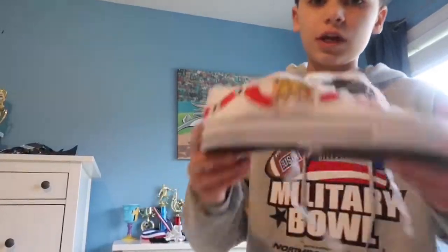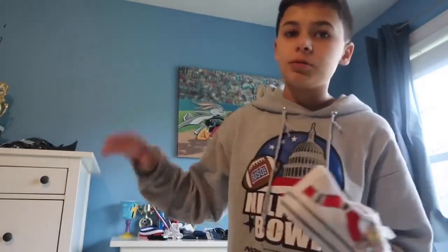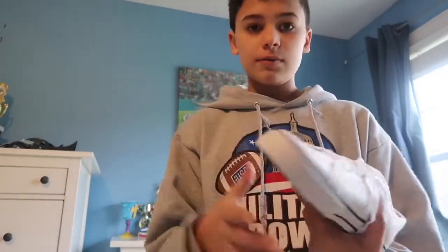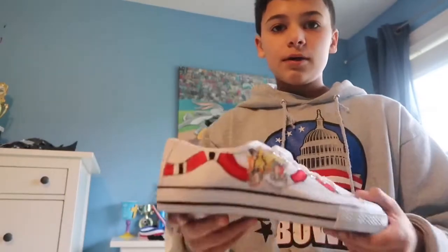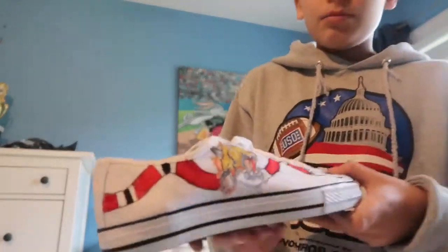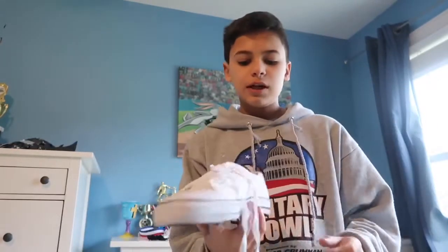Thank you so much for watching! If you guys want to buy these shoes, they will be up on my Instagram soon — I'll put it right there. If you guys see it, I'll have the price and everything. I still have to do the second shoe but it's really time consuming, so I'll do that later today. It turned out pretty good, better than I expected. I really like it. The tiger looks pretty detailed. If you guys would like to buy these, they're a size 9. I'll see you in the next video — peace!